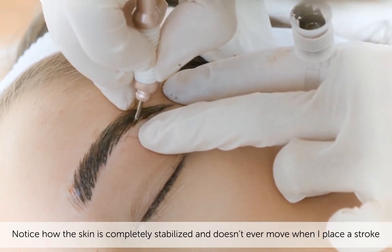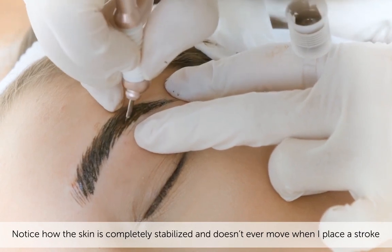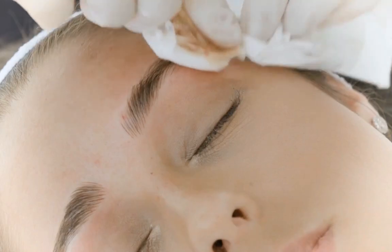Microblading is about discipline and consistency, so you have to work slow, repetitively, one by one. Hey, looking good — I'm going to clean it.